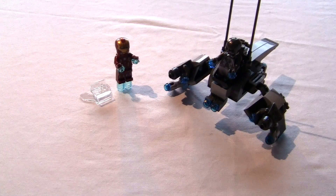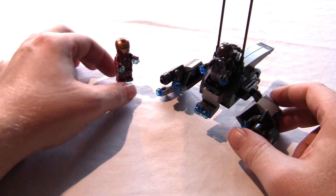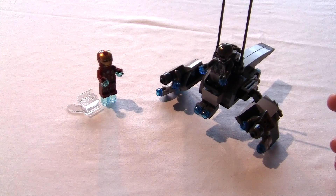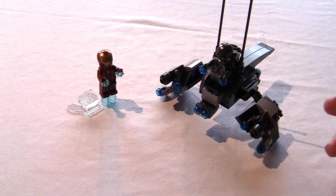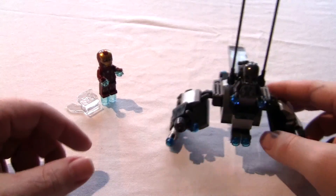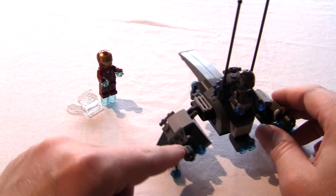So that's it for this build with Ultron and Iron Man. I do like the build but I don't like it. But I guess it's got a lot of play value. You get two of these Ultron minions, you get Ultron, Iron Man.